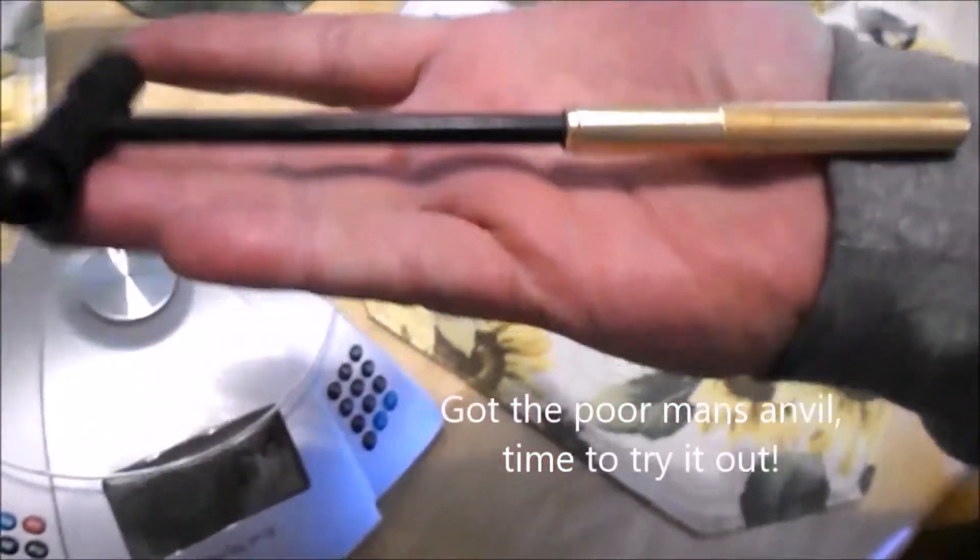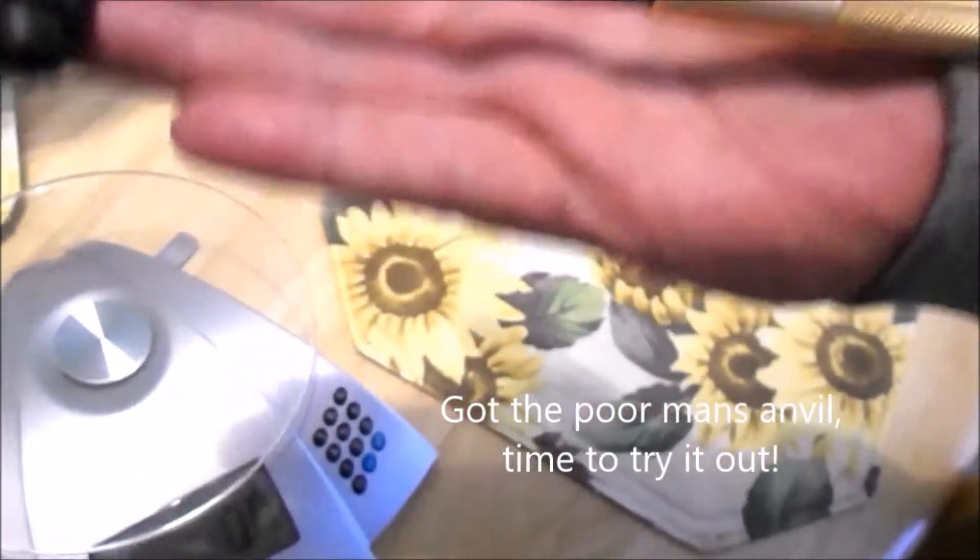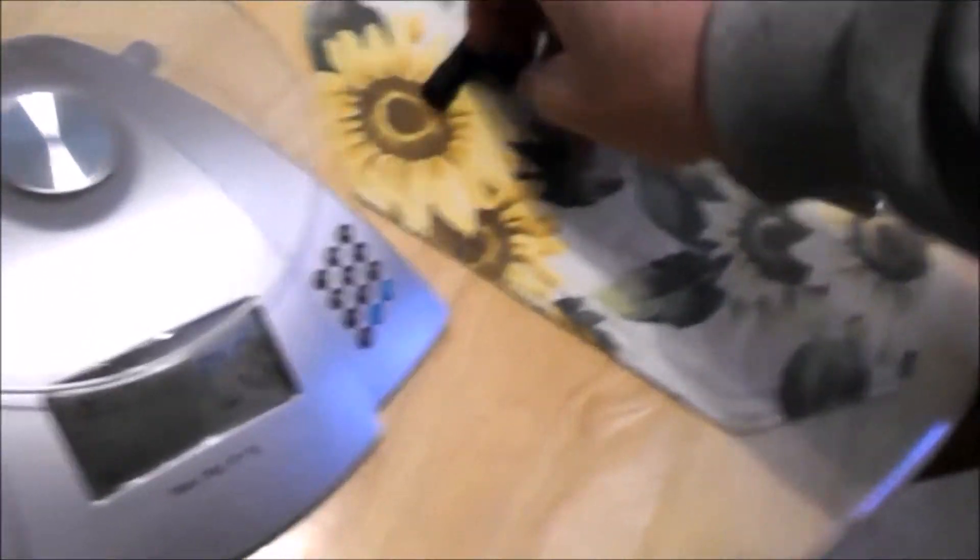That's it on my hand, but now I get the poor man's anvil from my brother and I'll have something to work the pins with. This is that bent pin and from the cut or the grinding it's got a lip on it here. I'm going to try to file that off.